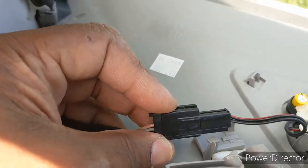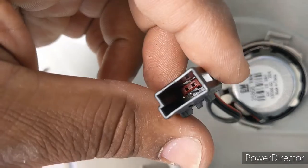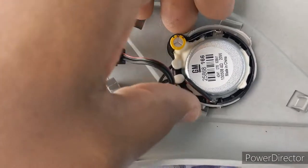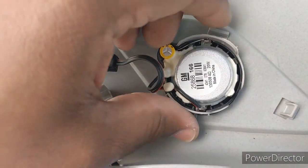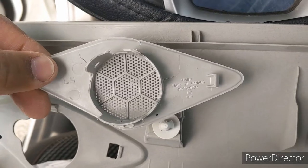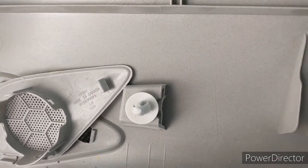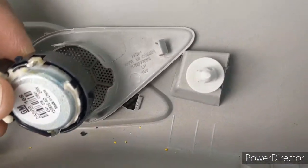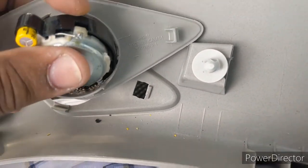You see that just slides out, so we're going to unattach that. See, this is just a quick tab — it un-pops right there. We should be able to just pop this out of here. This is the grill outside part, which pops back in. You just have to take the tweeter and it'll snap back in.